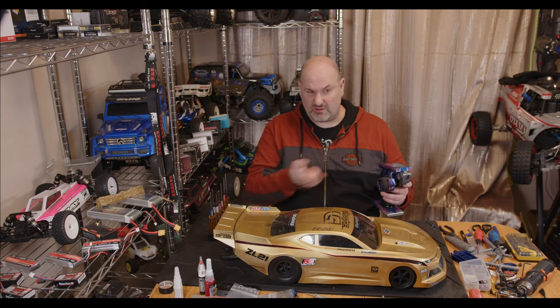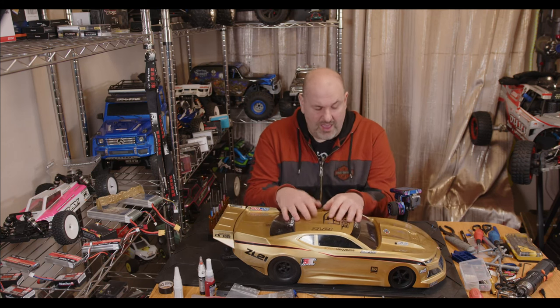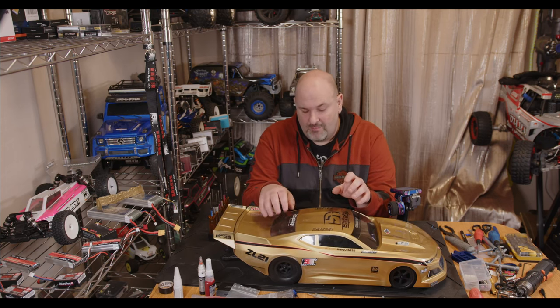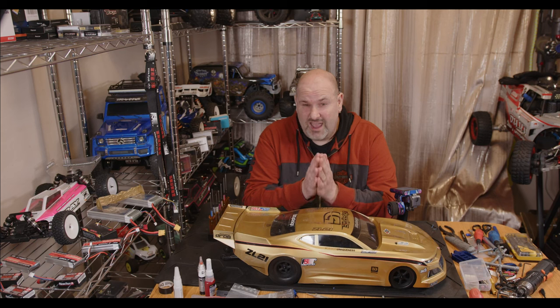Hopefully that makes sense. If we ever get some decent weather I'm really looking forward to running this and then modding the crap out of it — because that's what we do at WTFRC Cars. Thanks for watching and tuning in. If you like it, don't forget to like and subscribe, share with friends, family, or anybody else who might be interested. Catch you guys in the next one.